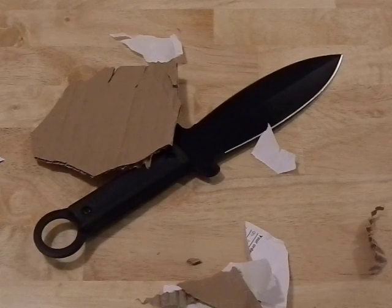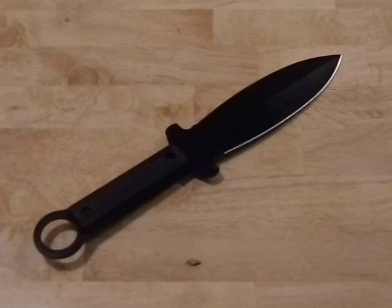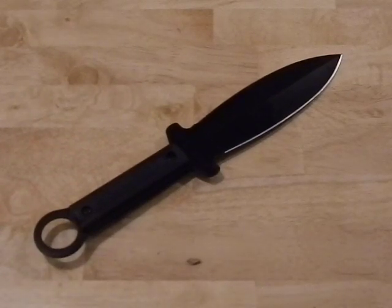I hope you enjoyed it. This is the Shanghai Shadow by Cold Steel. Any questions or comments, feel free to leave them. Thank you.